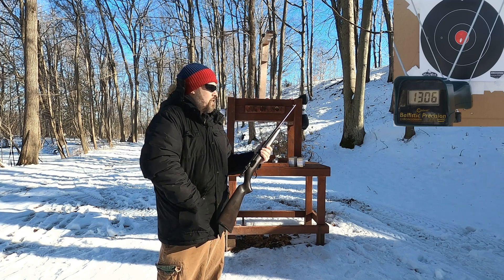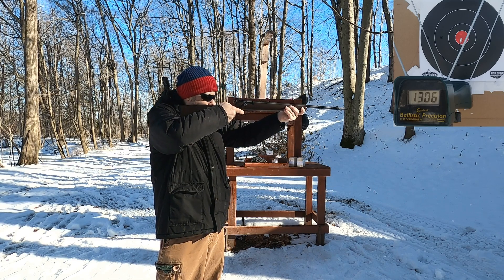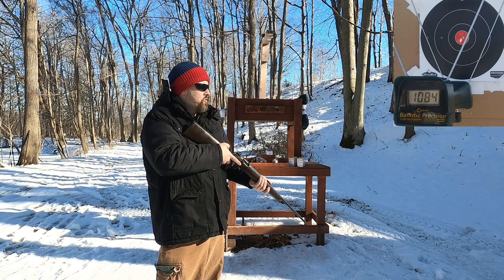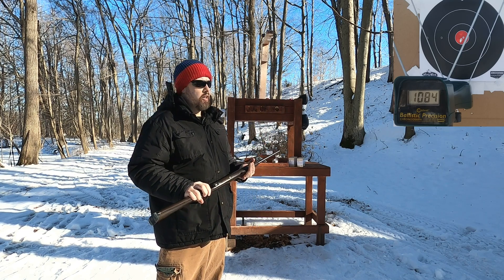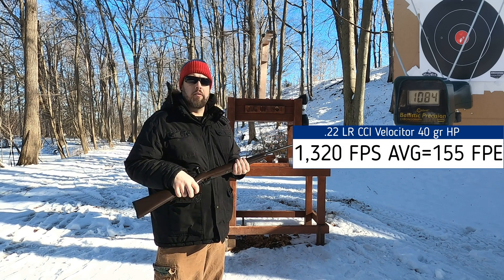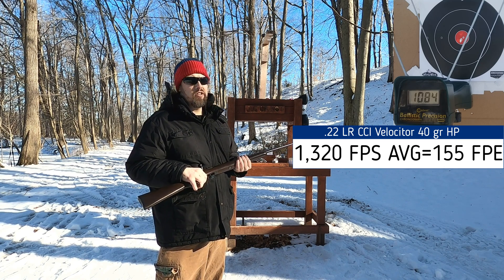Got a reading of 1,306, then one shot that didn't seem right at all — I'm going to throw that number out. Something was off; it could have been a round mixed in that wasn't a Velocitor. I'll take the four valid shots we have and move on to the 38 Special to see how that compares.